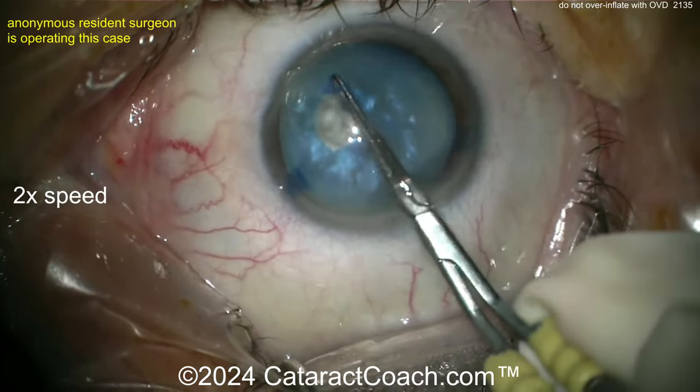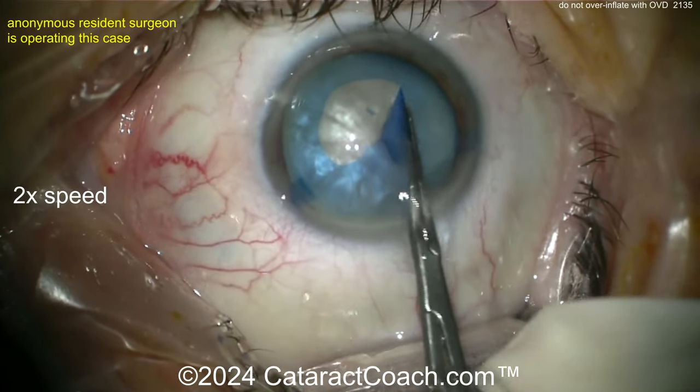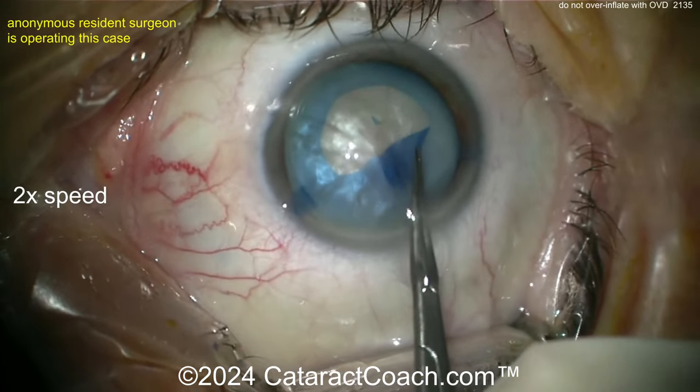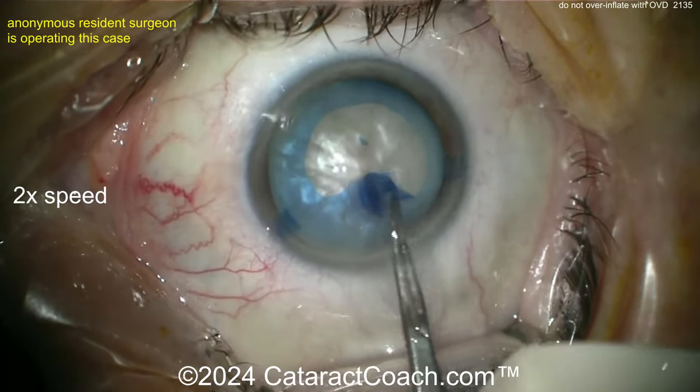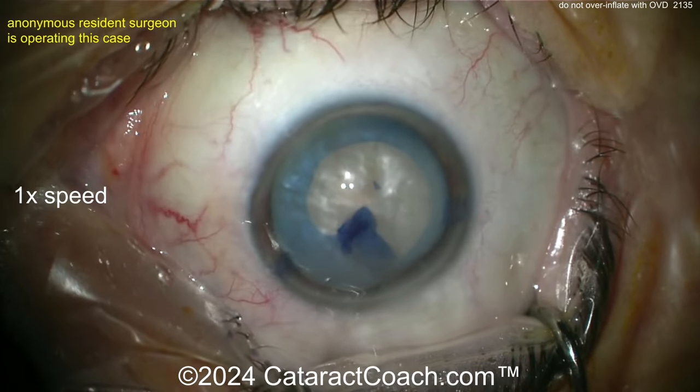Now going over to the capsulorhexis forceps, getting the rhexis completed. That looks pretty good. Now keep it going. Now the little bit of loss of viscoelastic from the incision is going to cause the AC to flatten a little bit. And now you see the rhexis wants to run out.